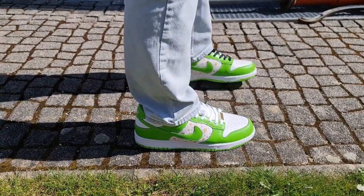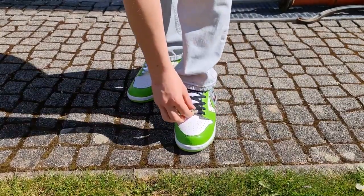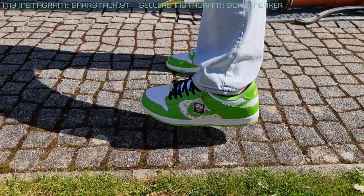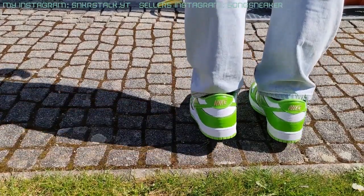Hello people, Sneaker Stalkers here. Today I'm going to review a pair of Nike SB Dunk Low with Supreme in the Mean Green colorway from Song Sneaker. I will leave their Instagram here and the full information in the description under the video. Don't forget to leave your opinion and to subscribe to the channel and my Instagram. And let's start the review.